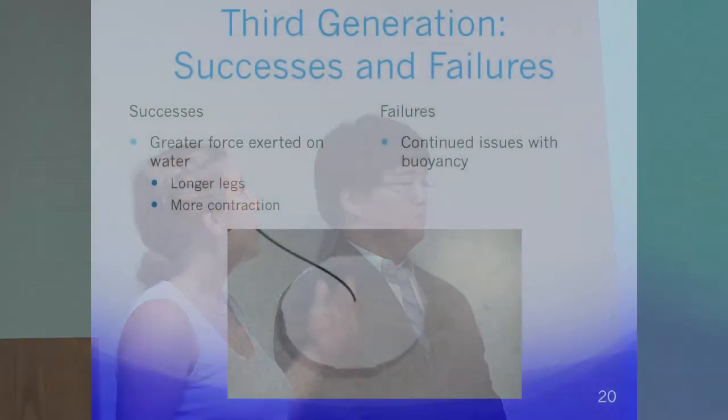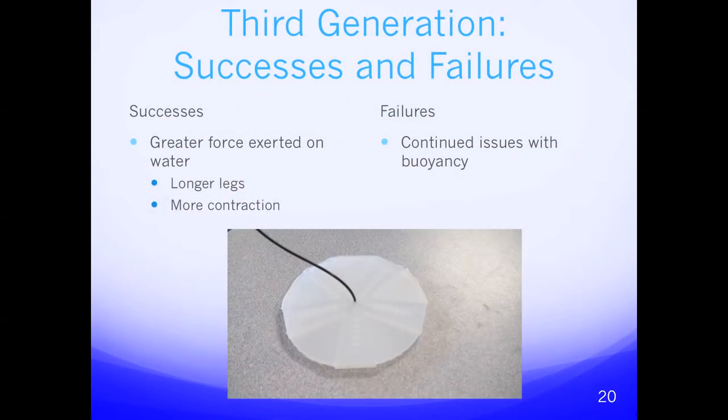The third generation successes and failures: we achieved greater force exerted on the water due to the elongated legs, eliminated the overflow cavity to make a larger robot, and had more contraction by moving the channels toward the center so a greater proportion of the robot was contracting. The failure is that because we had to eliminate the central chamber, we continued to have issues with buoyancy.